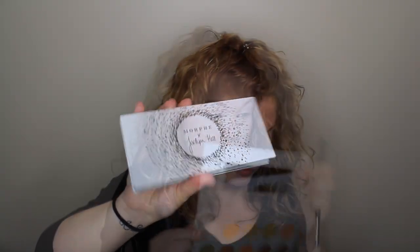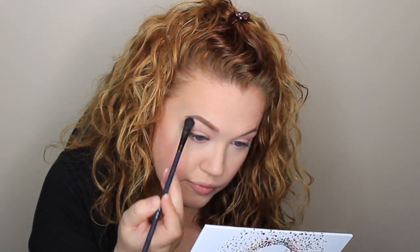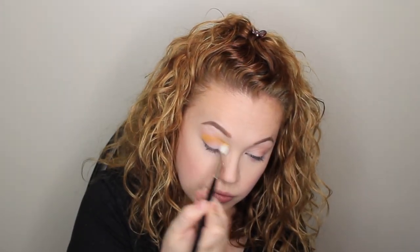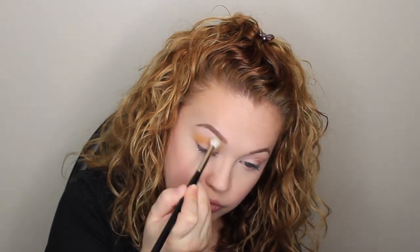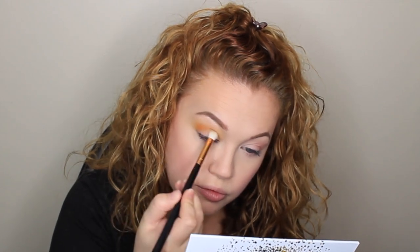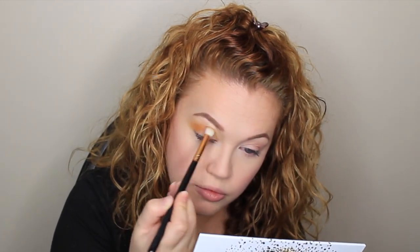I started by taking the Morphe and Jaclyn Hill palette. I started with the color VIP and just applied that right under my brow bone. Then I took the shade Access and applied that right into my crease with a fluffy brush and blended that out. Next I took the shade Secure and just went over what I did before and blended that out into the crease.